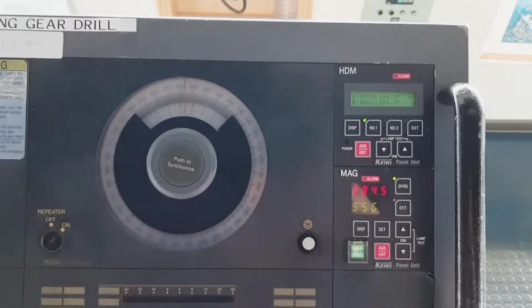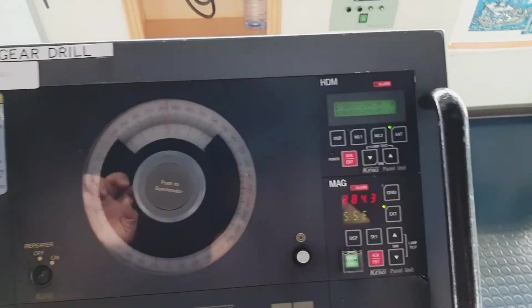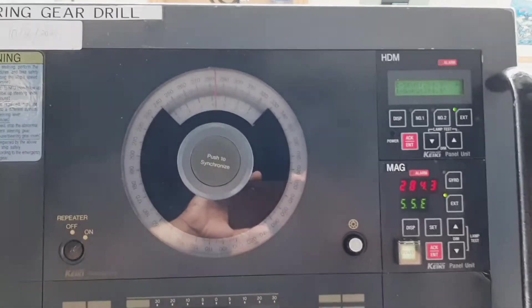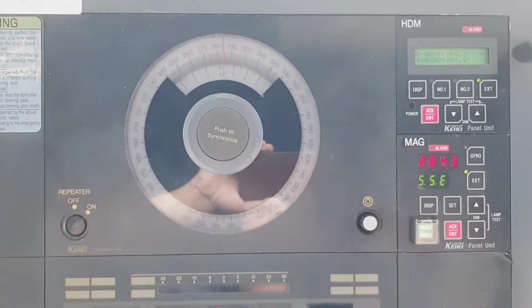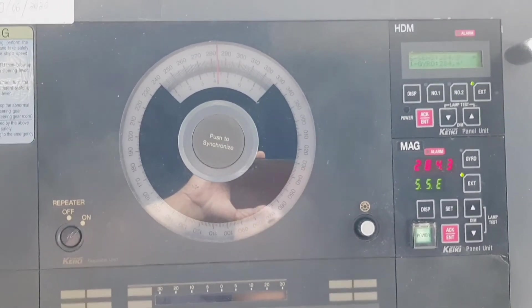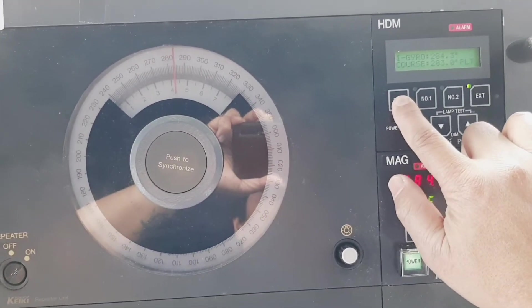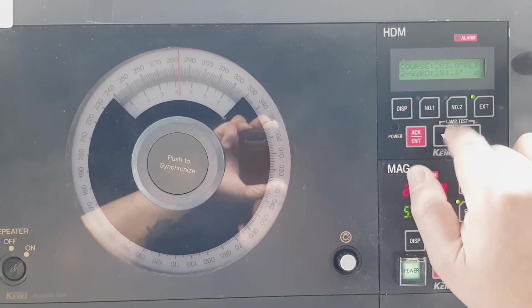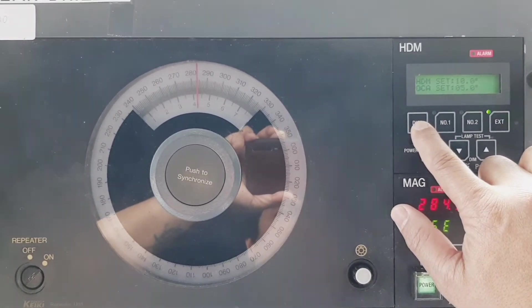Now we choose steering mode as external. You can see the e-sensor — the electronic signal coming from the magnetic compass — is now used for steering, indicated by the asterisk. Gyro number two is used for off-course alarm monitoring.